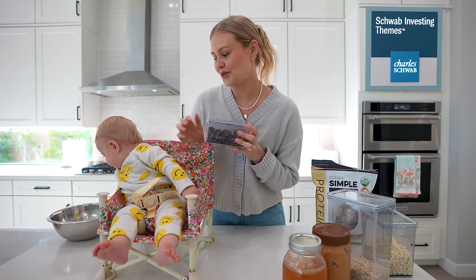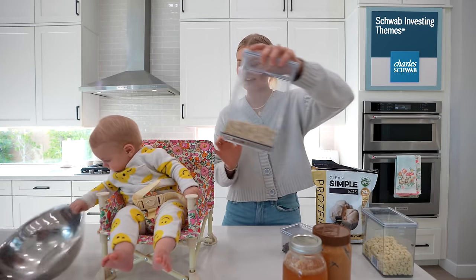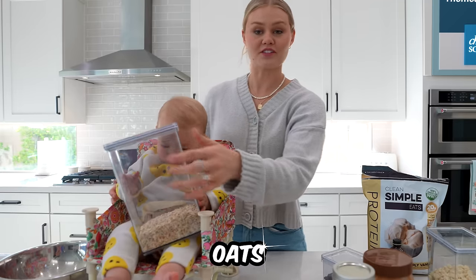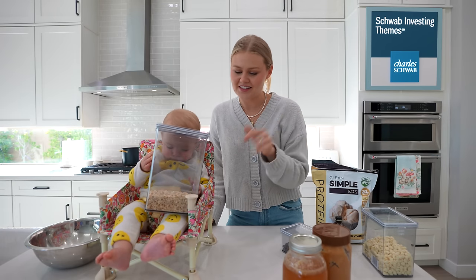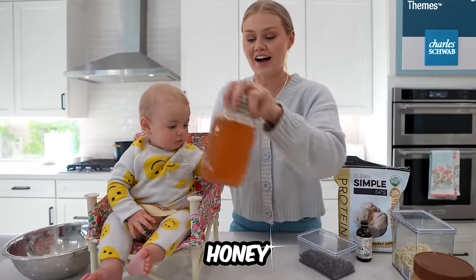Story is gonna tell you what ingredients we're using for this recipe. The first ingredient is oats — I like oats with seeds. These have chia seeds mixed in, but you can use any type of oats. We also use peanut butter and honey.